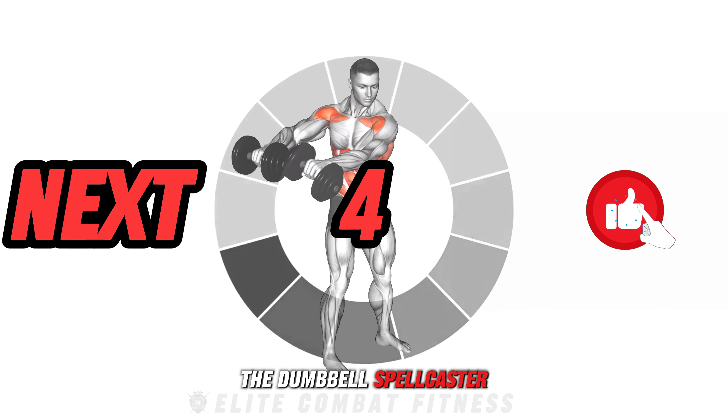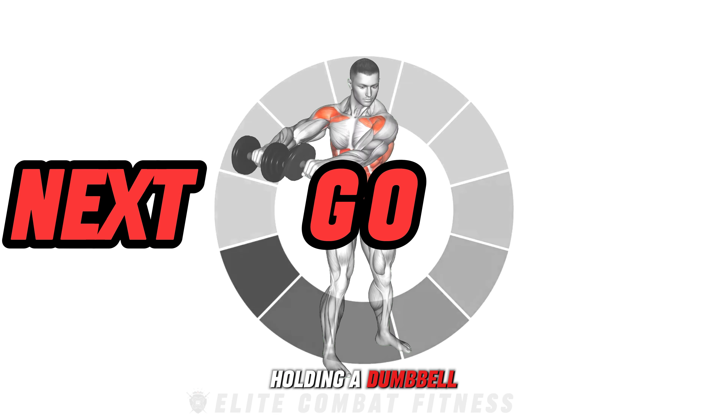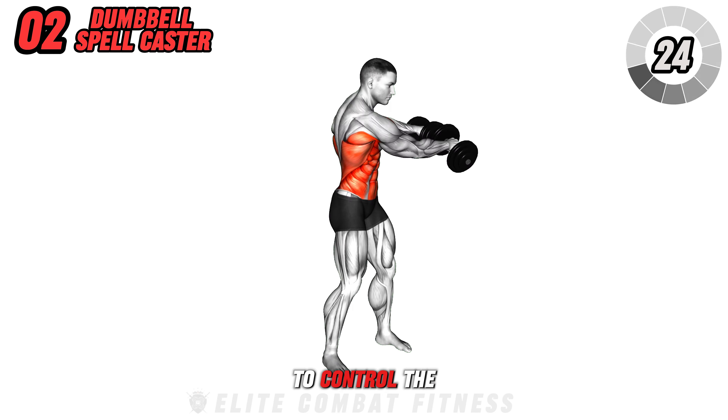Next, we have the Dumbbell Spellcaster. Stand with your feet shoulder-width apart, holding a dumbbell in each hand. Swing the dumbbells from your left hip overhead and around to your right hip, using your core to control the movement. This exercise engages your entire core and improves dynamic flexibility and strength.